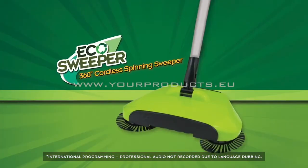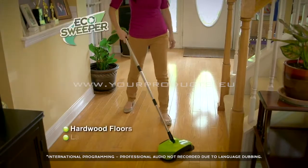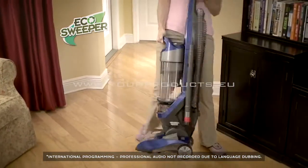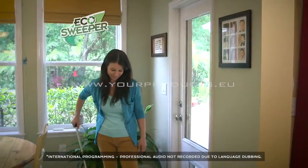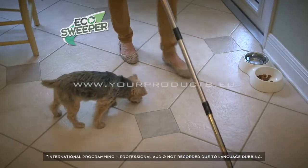The Eco Sweeper is perfect for all of your hard floor surfaces — hardwood floors, laminate, and tile floors. It picks up what other products leave behind. So why lug around a huge vacuum or break your back bending over and sweeping into a dustpan? Upgrade to the Eco Sweeper, the fast and easy way to make dirt and debris go away.